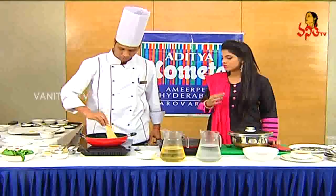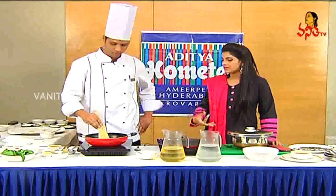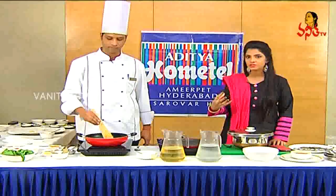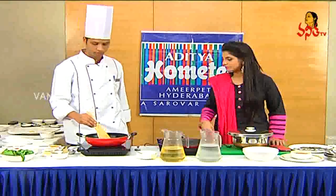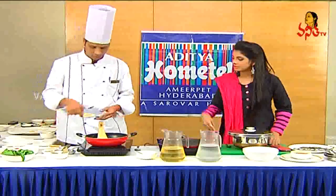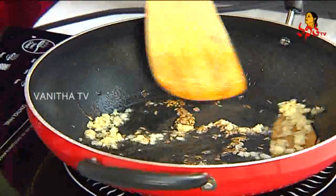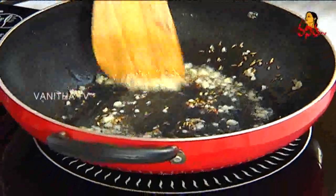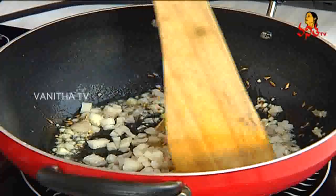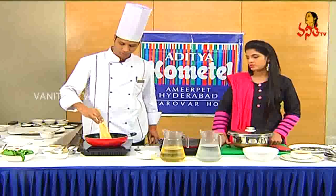We will add it to the jeera. We will add the flavour and fry it a little bit. When we add the flavour, the flavour is good. We will add a little garlic. Then immediately, onion as well. Onion, garlic, bay leaf, jeera — let's do it.